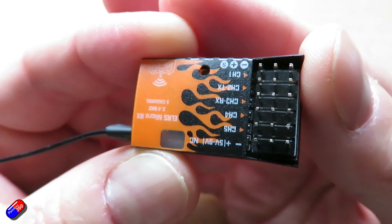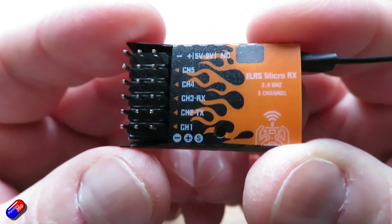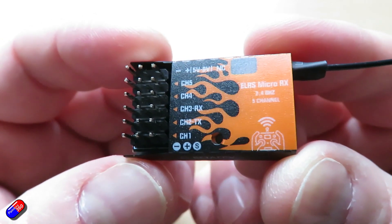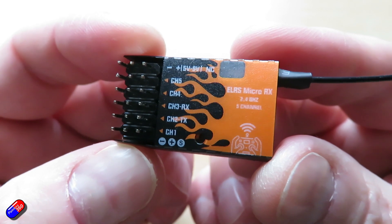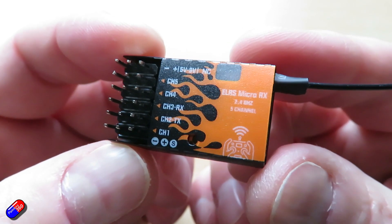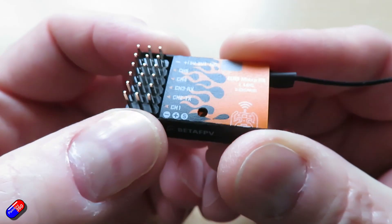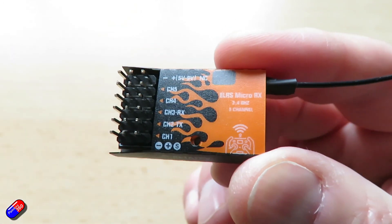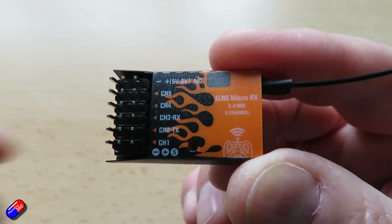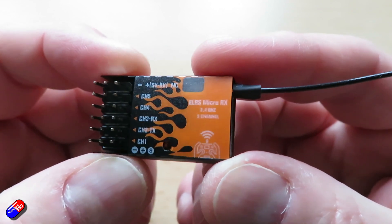Telemetry power on this is the lower value from BetaFPV's lineup — 17mW. The receiver protocol can either be PWM or CRSF if that's what you're interested in. Input voltage is 5 to 9 volts DC connected via the plus pad, which in a fixed-wing will typically be coming from the battery eliminator circuit on your ESC. The size is 19x32x6mm and the weight is only about 4.2 grams with the antenna.